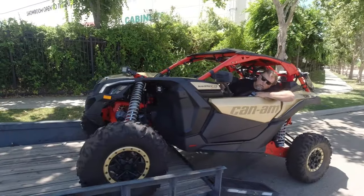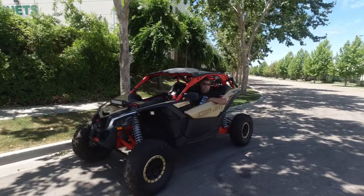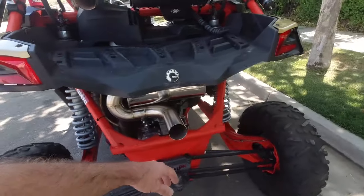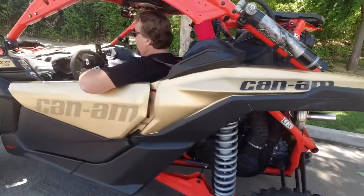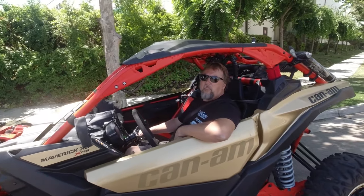All right, we're gonna knock out some zero to 60 runs. This thing is quiet — definitely quiet. Brand new exhaust, still got smoke rolling off of it. Yeah, that is not much louder than stock.